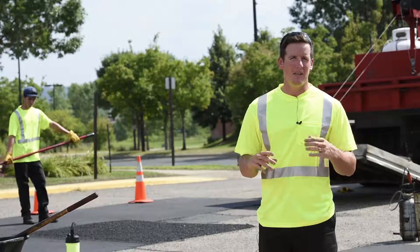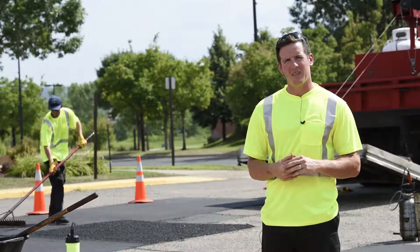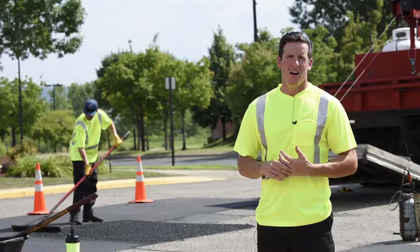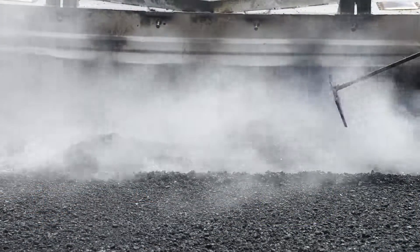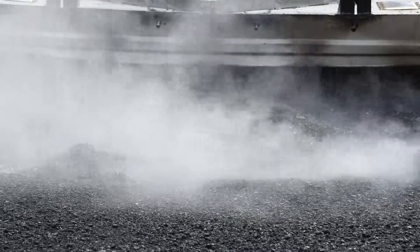On a day like today with high humidity and high temp, we like to cone off the areas for at least an hour. But on a cooler day, we're definitely able to open it up in a high-traffic area within 30 minutes.